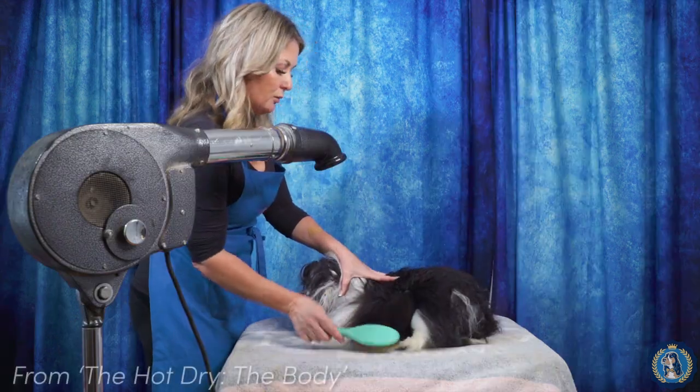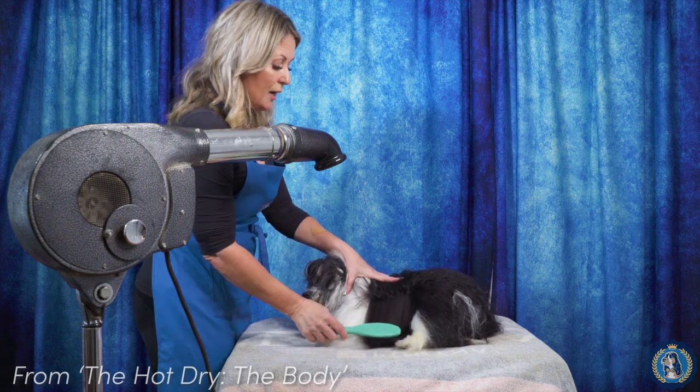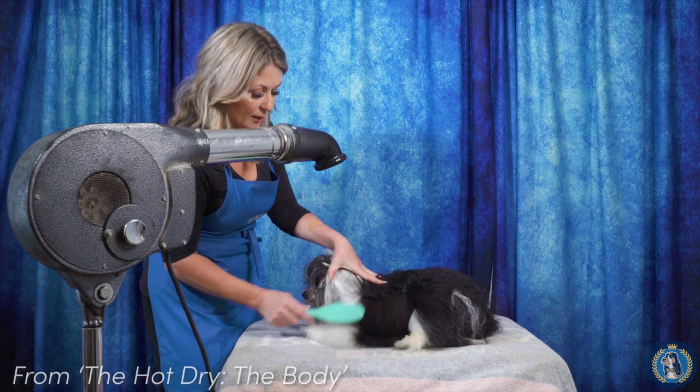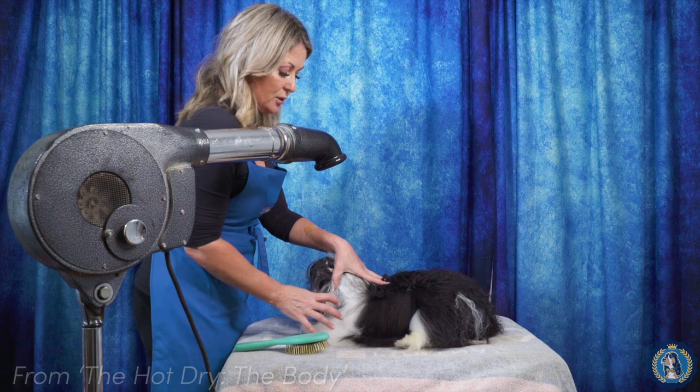I just want to point out that even though I started here in the middle — mostly because we're filming this — I'm not going to jump from section to section. I'm going to go from this middle section and keep drying all the way through. I don't want to leave a wet section between my dry sections of hair.